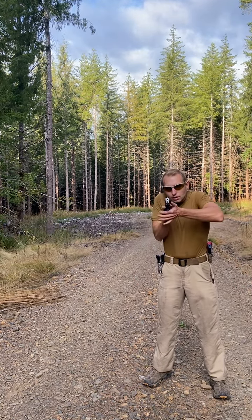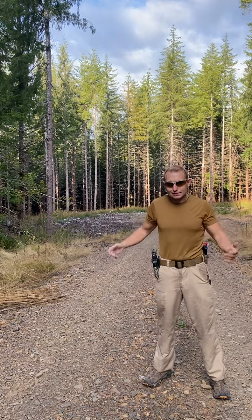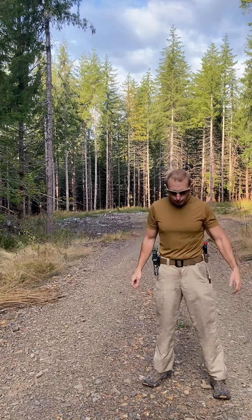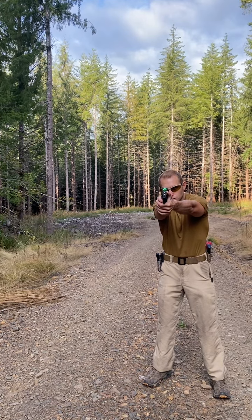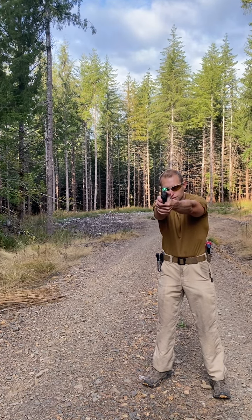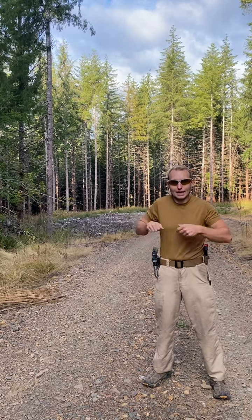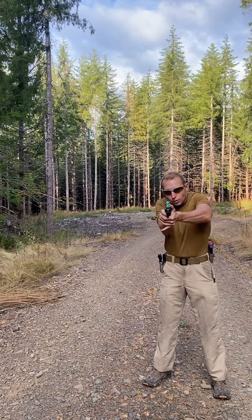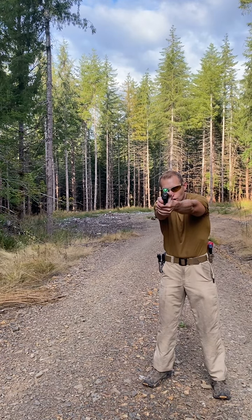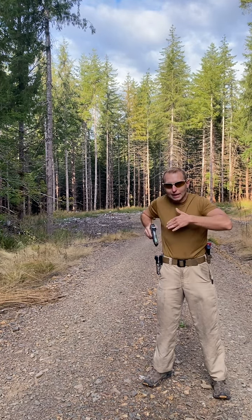That should be the way the gun naturally comes up right on target — beautiful. That's natural point of aim for a pistol in a nutshell. The other part is: once I get proper aim, I should be able to close my eyes, take a breath, hit a natural respiratory pause, look back at my target, and still be on target — because I'm not forcing the gun on target, that's where it naturally wants to be.